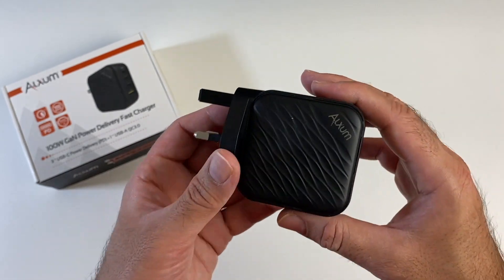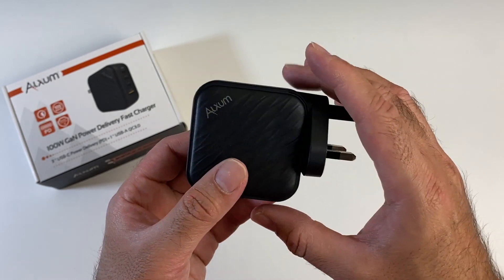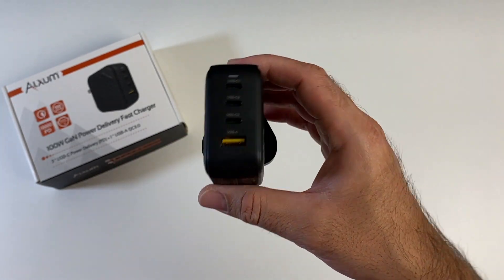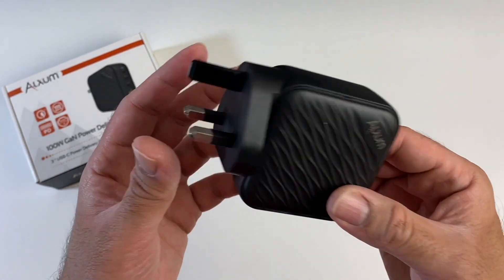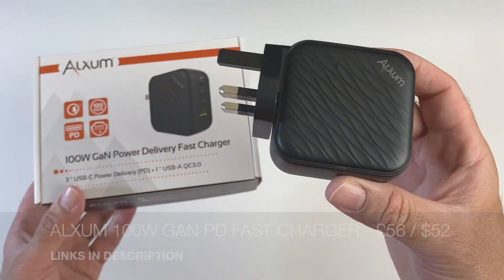over power, over current protection and lots more. You can basically charge any of your devices and it will automatically detect what you plug in and provide the optimal charging speeds accordingly. So one powerful charger does it all.